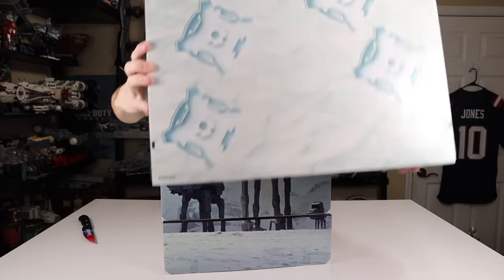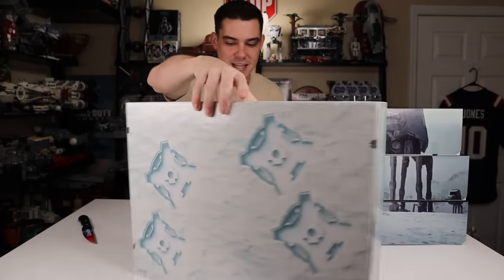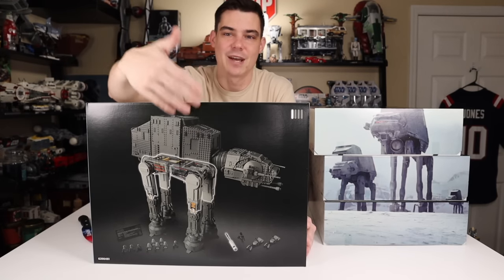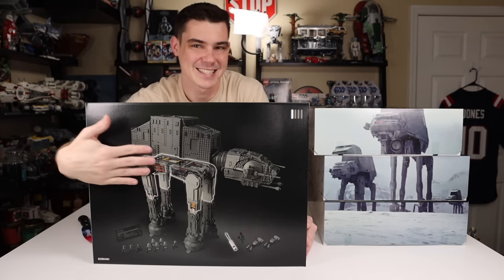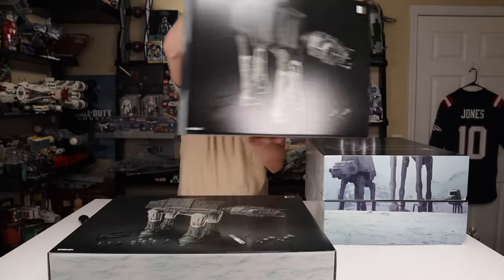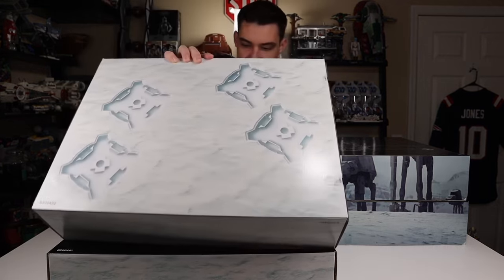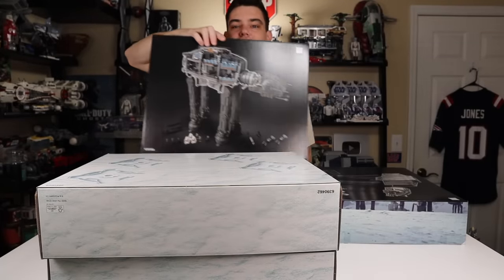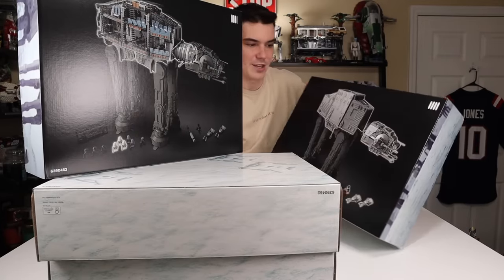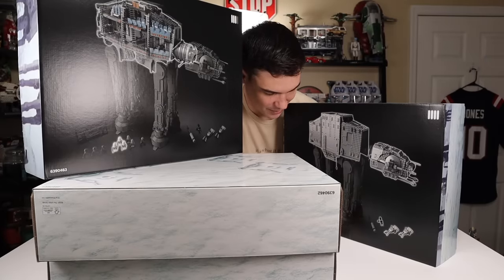It's got the LEGO footprints on the bottom of the box. The other side of each box actually has something unique too — there's a light that tells you what number you're on and then highlights the section that particular box covers in the build. So each box will be unique in that way, and it also highlights the minifigs you're supposed to be working on in that section. Very cool way to organize everything.